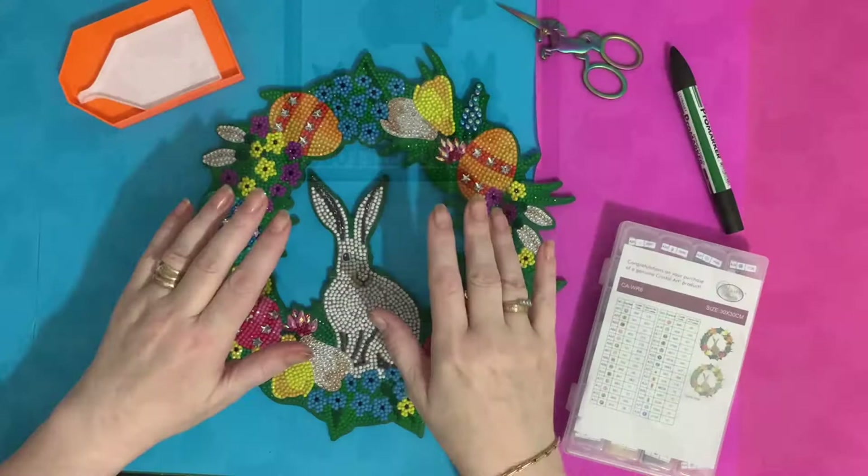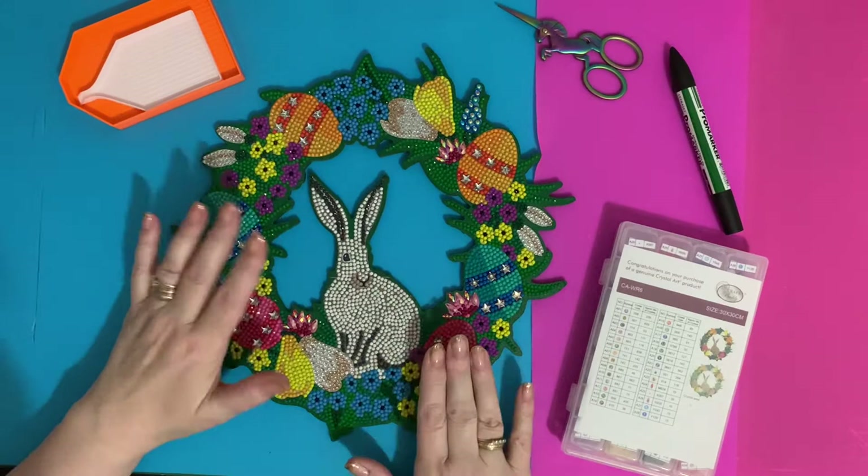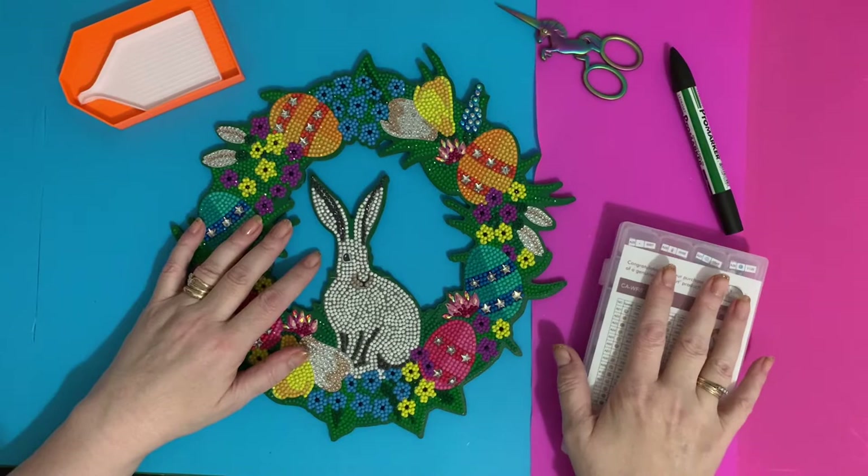Hi everyone, Liz here, thanks for stopping by. So today I'm going to do a review of the bunny Easter wreath, and I'm also putting my drills away — de-kitting — so I can show you how I store all my spare drills.